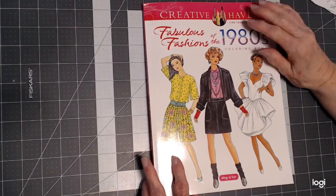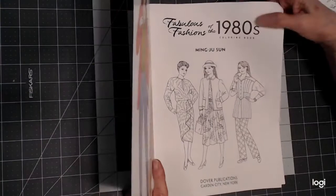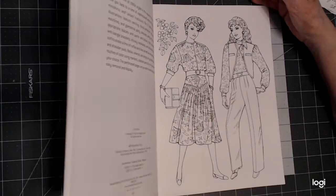Let's take a look at this. As you know, Creative Haven has great paper, and the pictures are perforated and they're single-sided, so that you can use just about any medium on here.